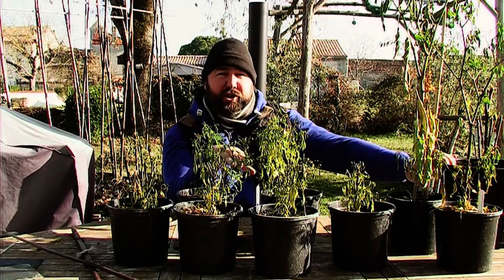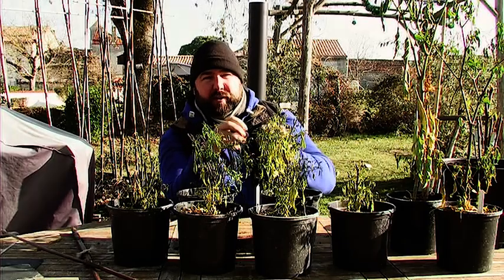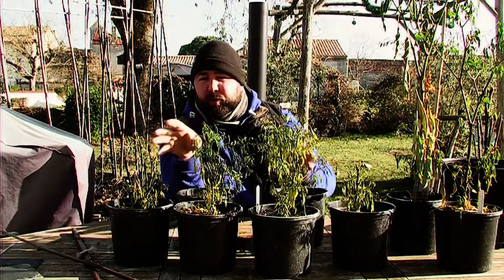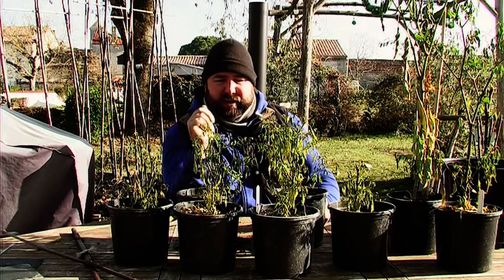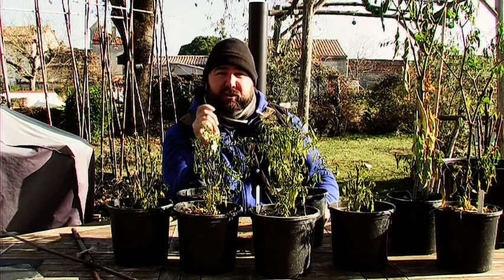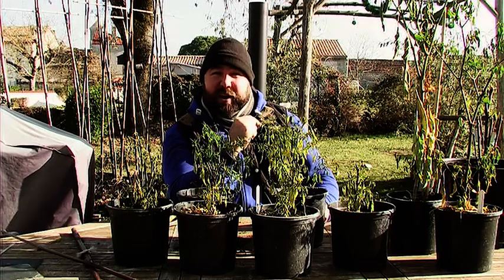Hopefully it should give us a head start on all the chilli seeds that we're going to plant. If they do overwinter successfully they'll start shooting out from what we've cut back and we'll be good to go. So we'll just do a couple more little jobs in the garden — let's go and have a look.